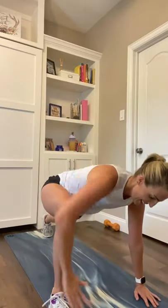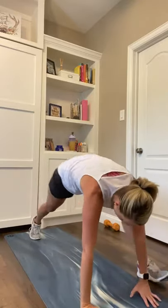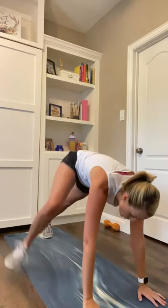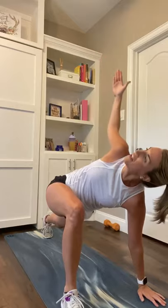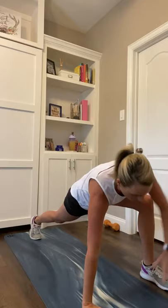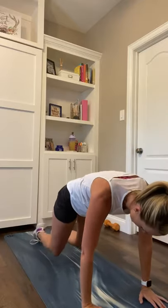Open, down and back, step wide open, down and back. Let's go two more, one each way — open that chest, reach, other one, last one, open that chest, reach, and down. Drop those knees.